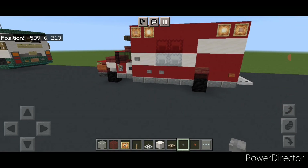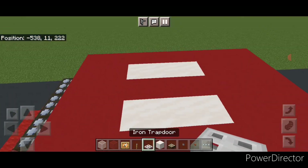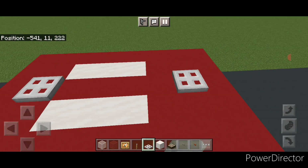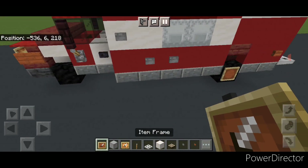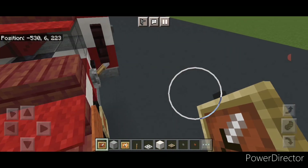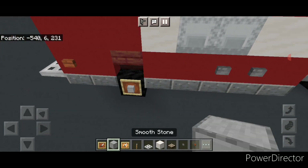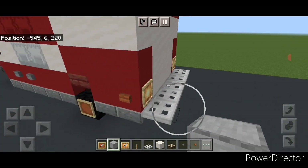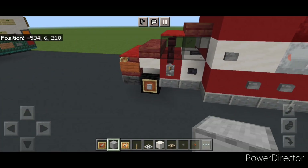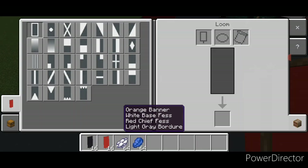Come up top with an iron trapdoor and on the top middle put one trapdoor here and one here. Then come through and put a regular item frame on all four of the wheels.